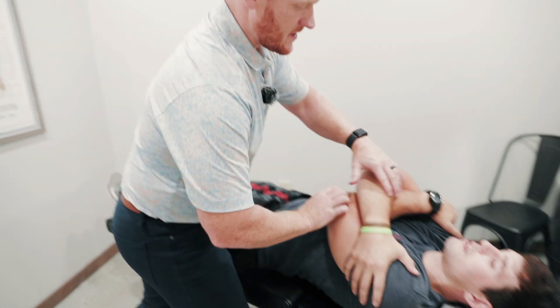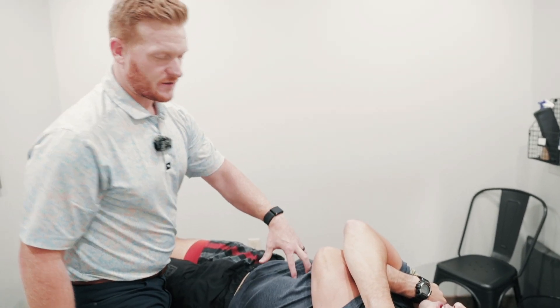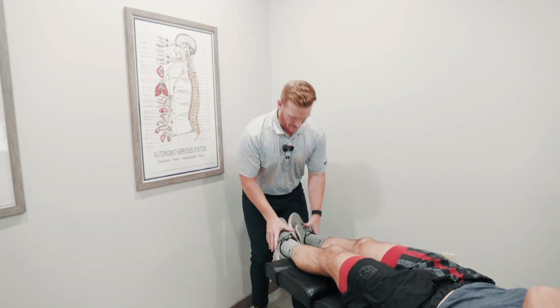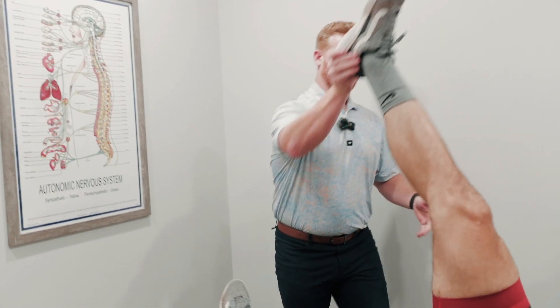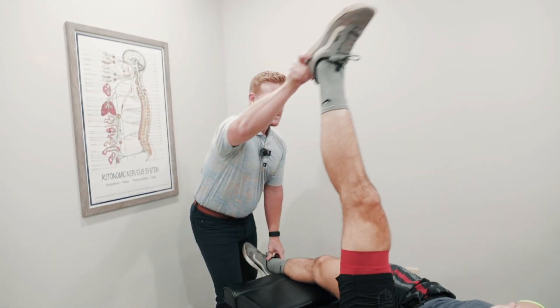Cross your arms. On this adjustment, we're going to work into the upper portion of his low back. My hand is going to go low. Come sit up. Breathe out. Good.